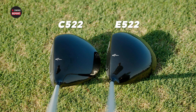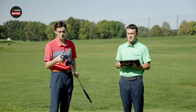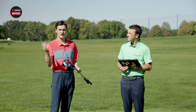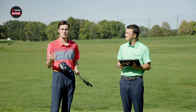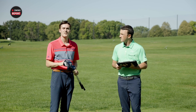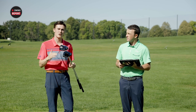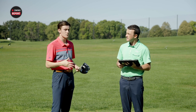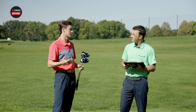These are the two models that I think the majority of Tour Edge customers are gonna be looking at. The E522 has the most weight, the most forgiveness, and technology to help golfers get the ball up in the air. Then you have the C522, which sits in a Goldilocks zone — still offering some workability but also plenty of forgiveness.